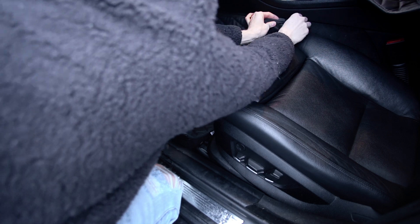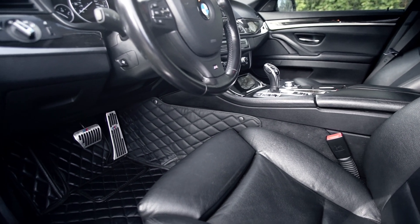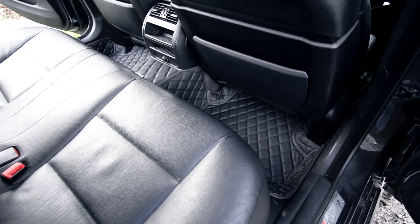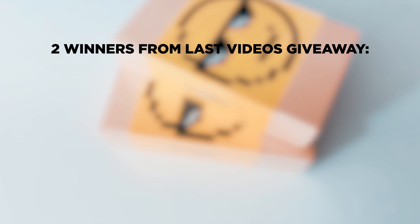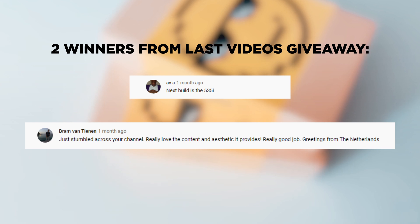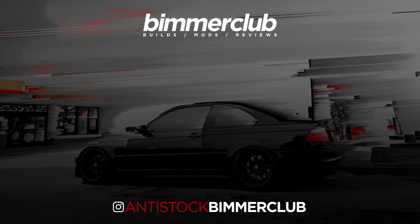They do come with these clips that fold out. I went with the black on black stitching — looks really nice in the car. These are really easy to clean, so if you guys do want to pick up a set, I highly recommend them and I will have a link down below.